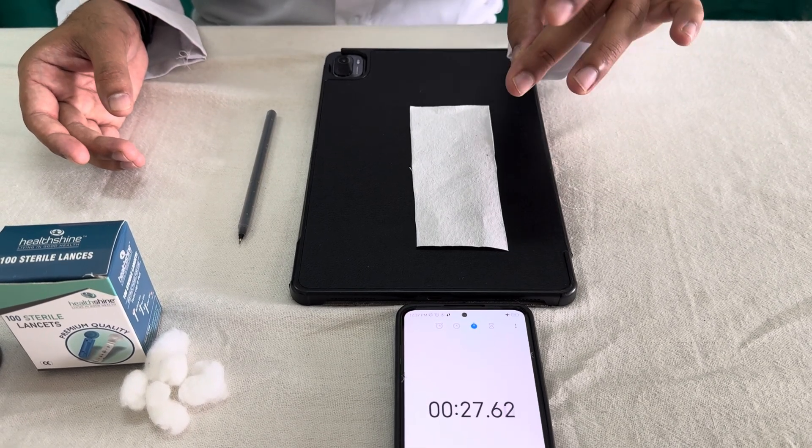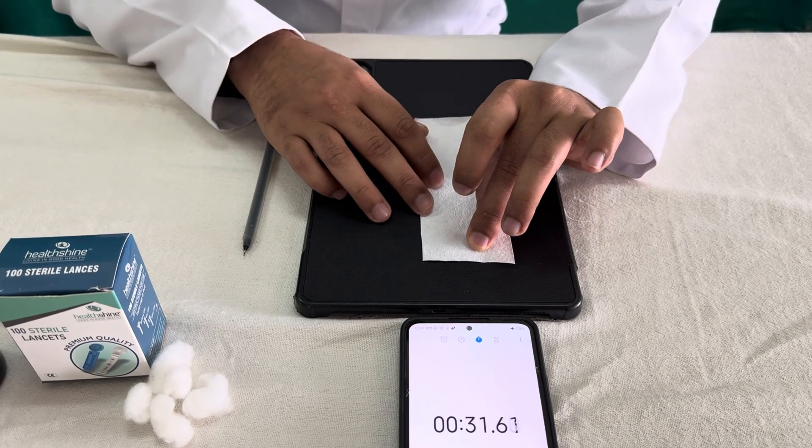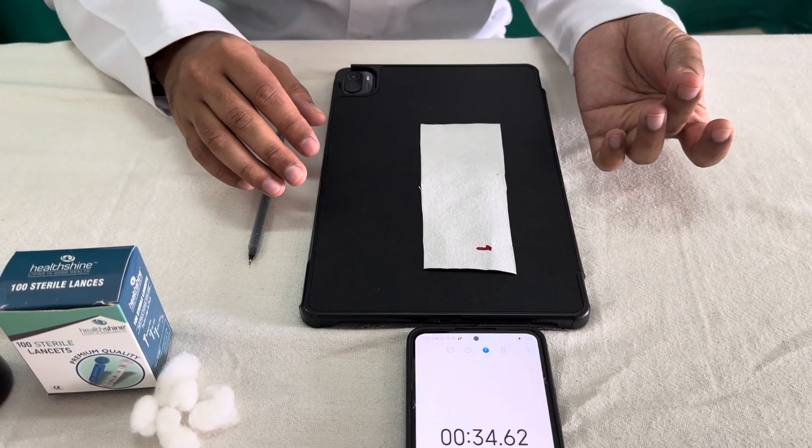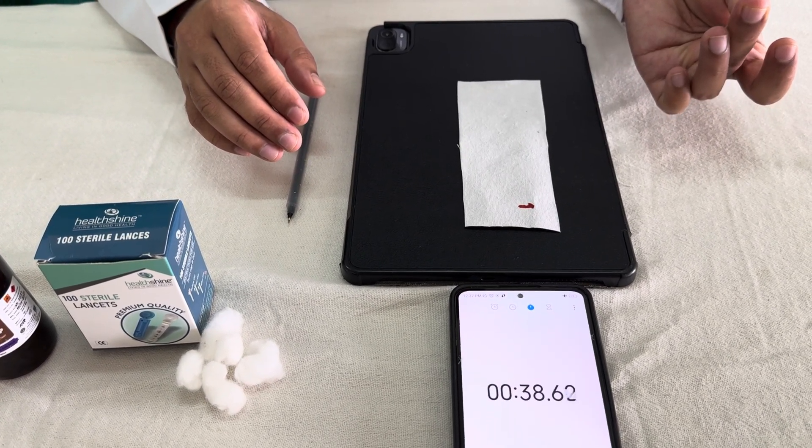At nearly 30 seconds, we need to just touch it. You should not press it too firmly, so that the free flow or the spontaneous flow should come. Now I am waiting for the next 30 seconds.